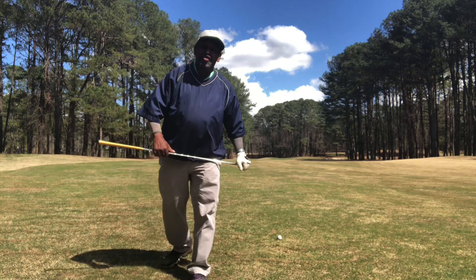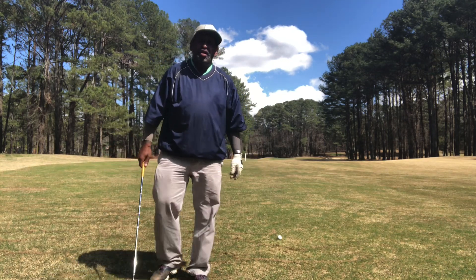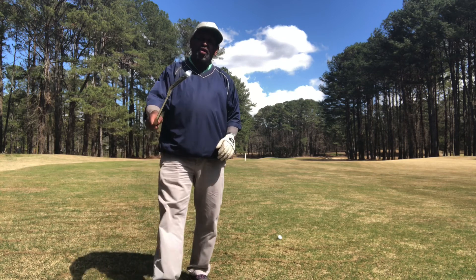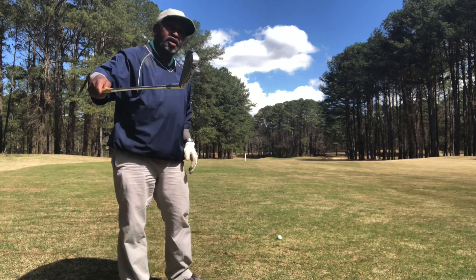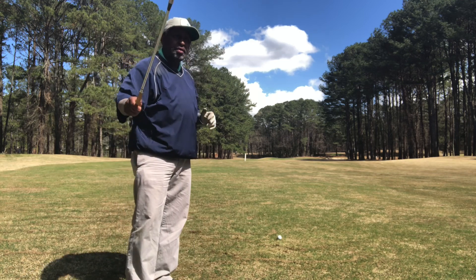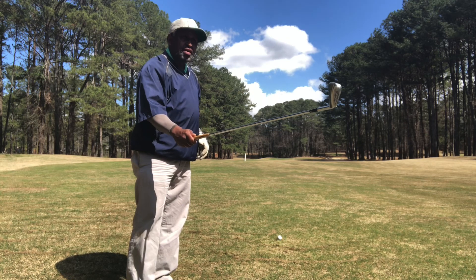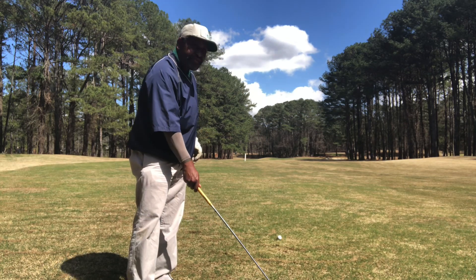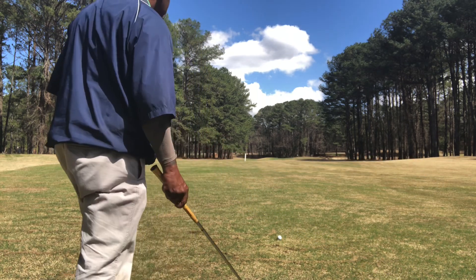Any decent golfer should be able to play a bladed six, seven, eight, nine iron, pitching wedge — but the real test is right here: the long irons, two, three, four iron. McGregor Muirfield — this is the smallest blade I've seen, even smaller than my Miura baby blades. Two iron, let's put it to the test.